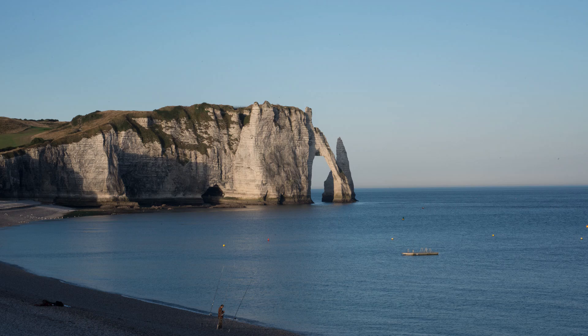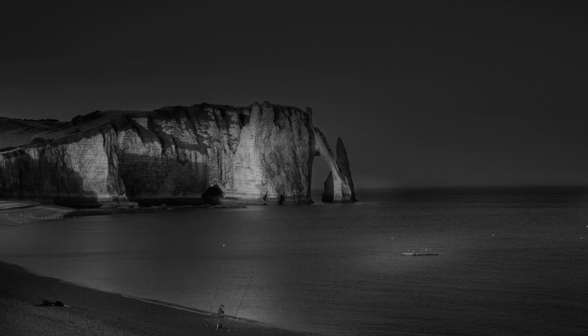Photo number two is the view of Étretat, a beautiful cliff in Normandie famous for its interesting shape. The request was for Jean-Michel to do an American night — simulating nighttime from a daytime photo. It's the same viewpoint as the original, and this is what makes it very different from the first tutorial. The focus here is about having a vision when you want to take a picture, then using the tools necessary to realize it in Photoshop to give a specific mood.